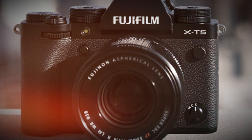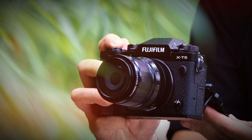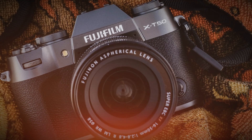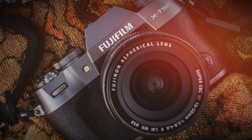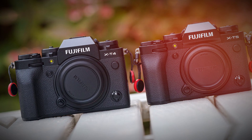The new hybrid autofocus features a 425-point phase detection system covering nearly 100% of the frame, ensuring pinpoint accuracy even in low light. Improved eye and face detection algorithms lock onto subjects with precision, making it perfect for portraits and vlogging.